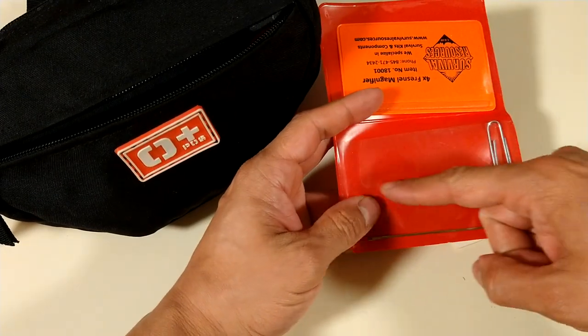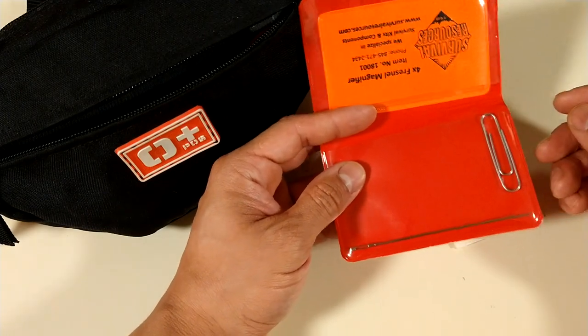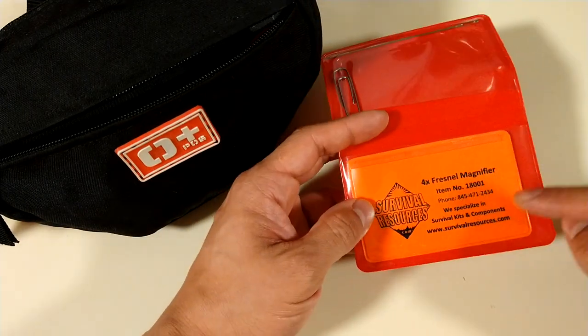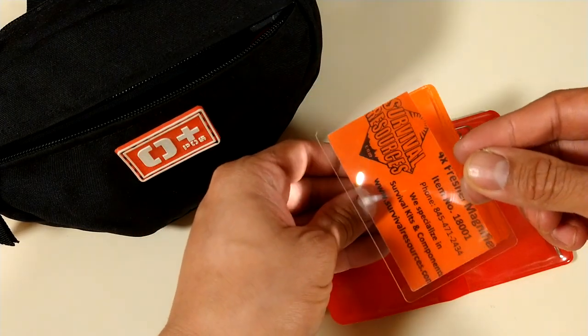There's a good spot to put a mirror too — that's what I usually do when I travel with one of these wallets. A Fresno lens — helps start a fire, or something. You know, I need to read.